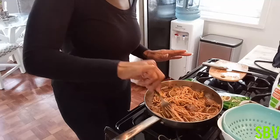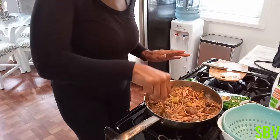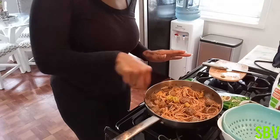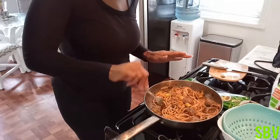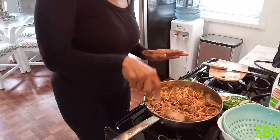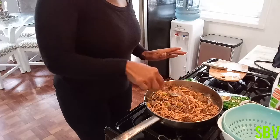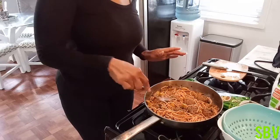So I am going to place my meatless meatballs on the top. Because it is not real meat, you can do that — you don't have to cook it, it just has to get warm a little bit. All right guys, so there you have it. Here is your vegan style spaghetti and meatballs.